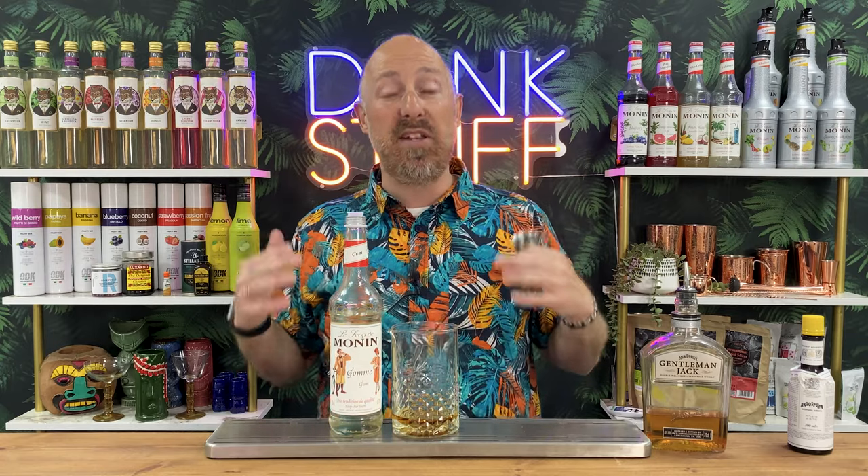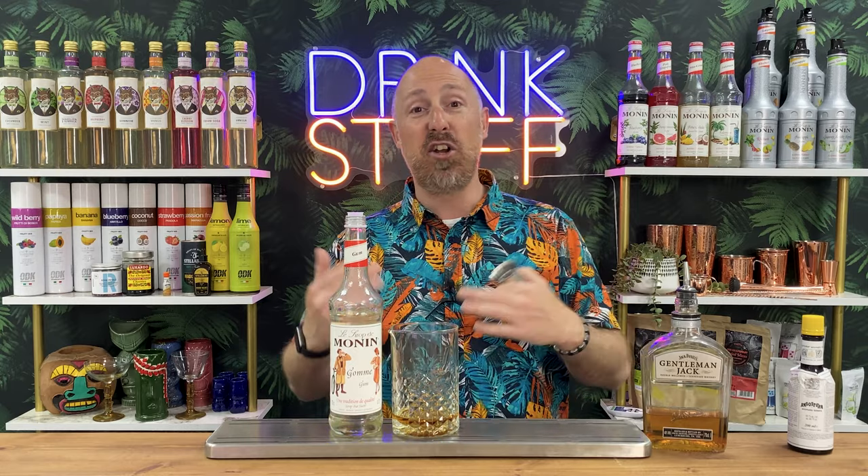My palate has changed massively over the last year, let alone three or four years. In years past I would do 15ml of sugar syrup, but even now for me that is way too sweet. So I dial it down to about 10ml, sometimes seven and a half mil. It's all about your palate — if you want 15ml of sugar syrup in your cocktail, you go for it, don't let anyone tell you otherwise. The thing I always say: it's a lot easier to sweeten a cocktail up than to make it less sweet. Always err on the side of caution — you can always add more sugar if you need to.